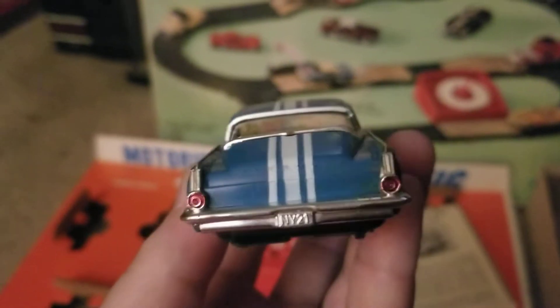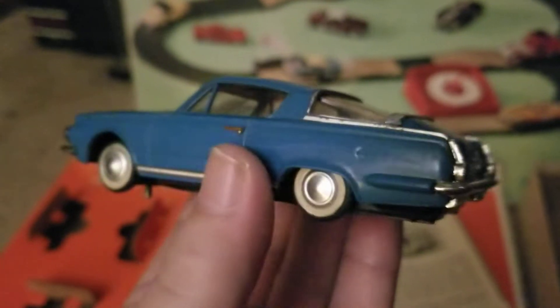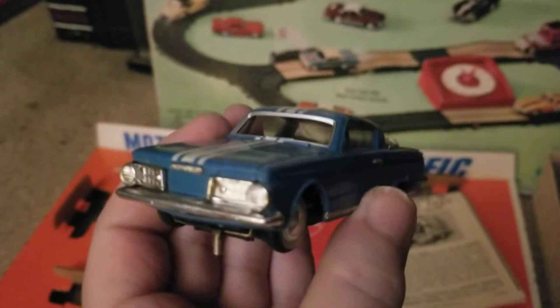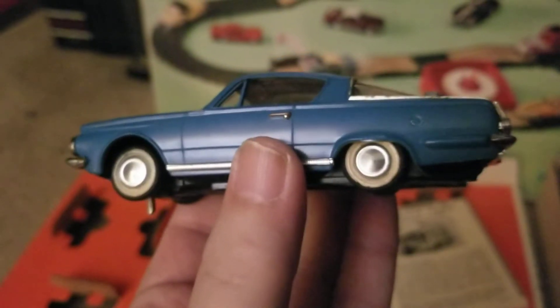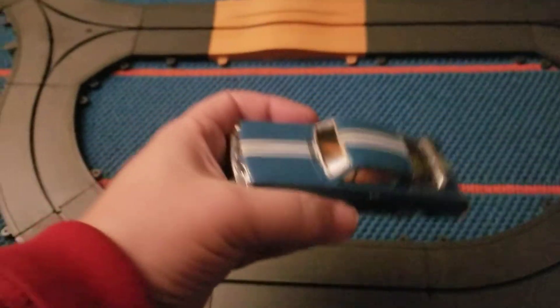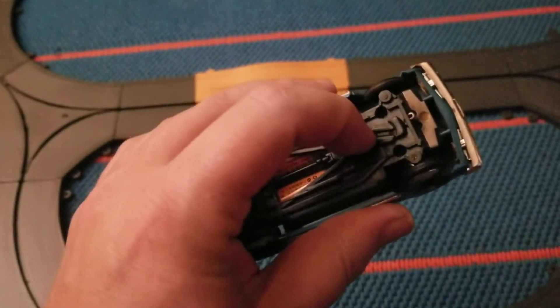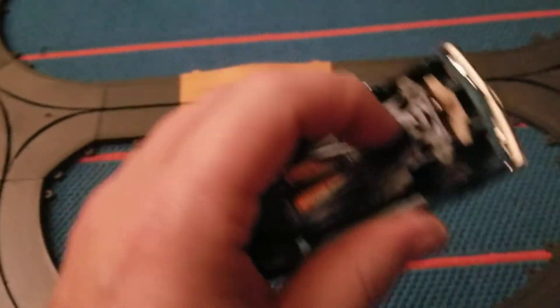What a beautiful car. Maybe tomorrow in better lighting I'll do a full video on all of this. Right now I'm just so happy I was able to get this running. Here's a small part of the track that I put together — not the full thing, but some elements of it. Just like that boat we looked at recently, this is made by Ideal, in the mid to late '60s.